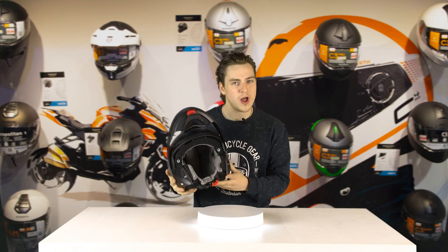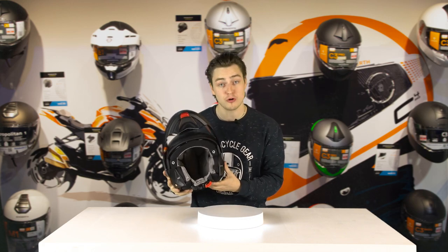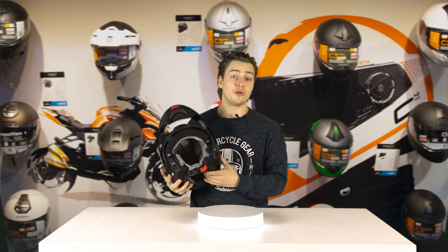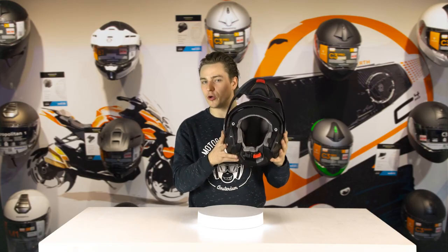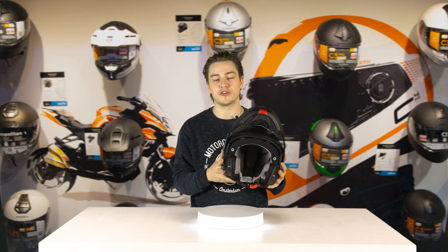That's not the only thing they've changed on the inside of the helmet. The actual fit and shape of the helmet is now more round, like the C3 and C3 Pro used to be. If you have owned or tried on a C4, you may have noticed that it had a slightly more oval shape, but the loyal Shoebuff rider will be much happier with this shape.